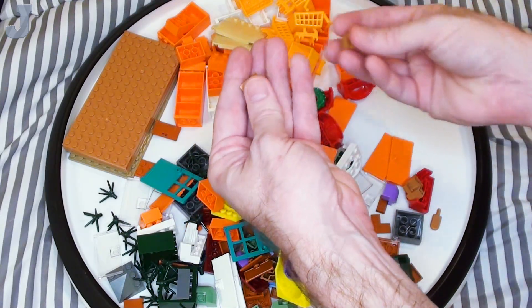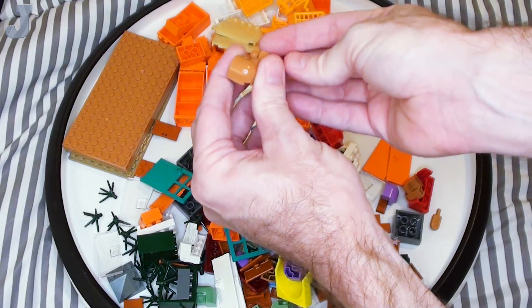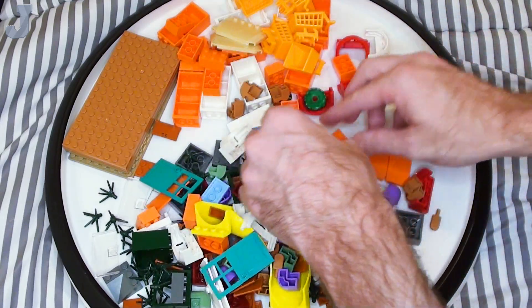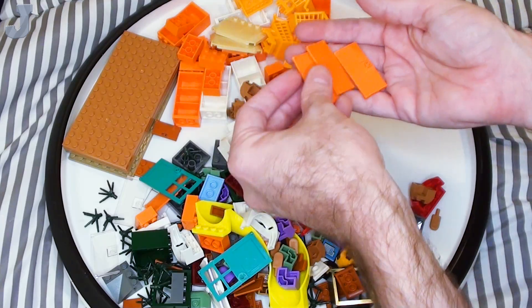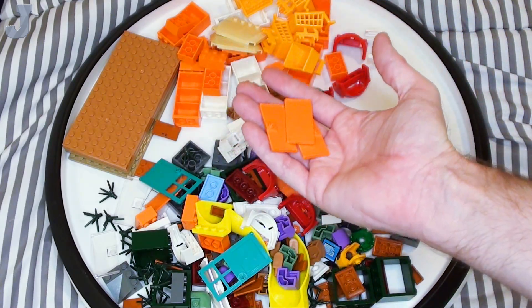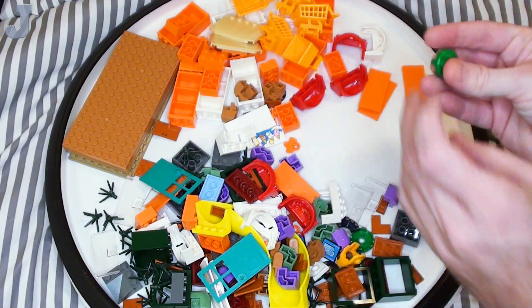I also got some of these 2 by 2 by 1 and 1 third outside corner brick with bow — great for bedspreads or vans. I got the doors for the refrigerator. Like I said, this was supposed to be for the 1970s kitchen. That will always be a version 2.